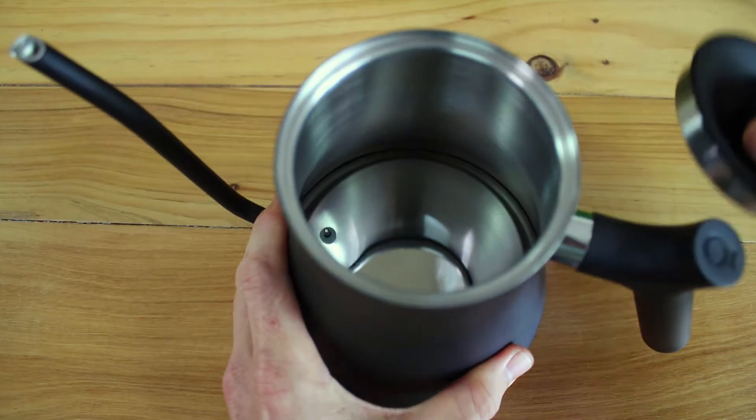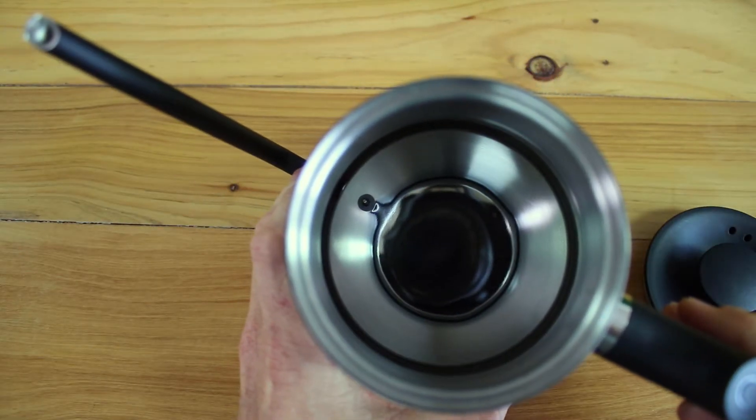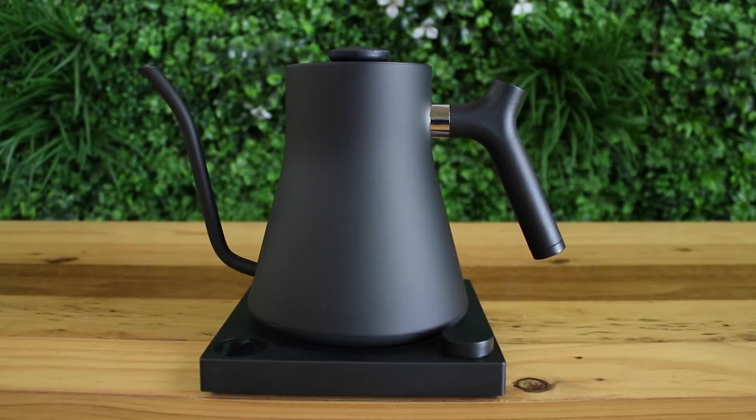The EKG kettle is full stainless steel inside and out, and it has a really nice texture to the outside with a smooth matte black finish. The EKG kettle will hold 900ml of water and it operates off 1200 watts of power, meaning it's very responsive and heats quickly.